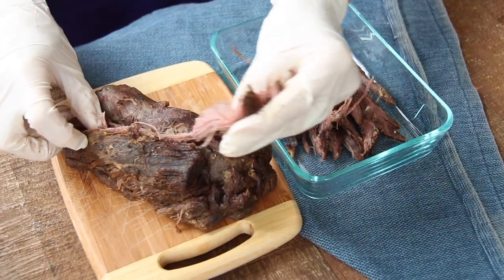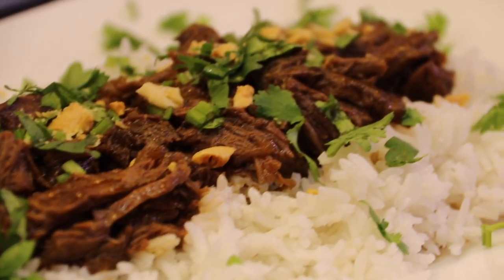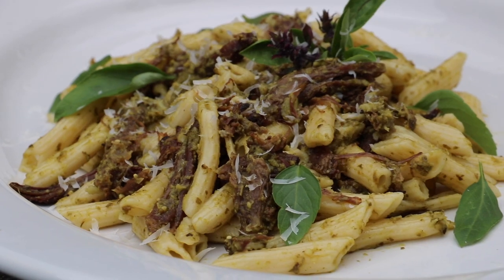When done, eat as is, mix with rice, make sliders, fajitas, tacos, or anything else you feel like creating.